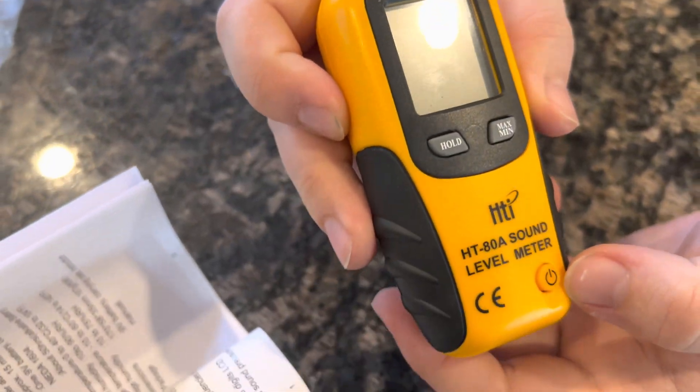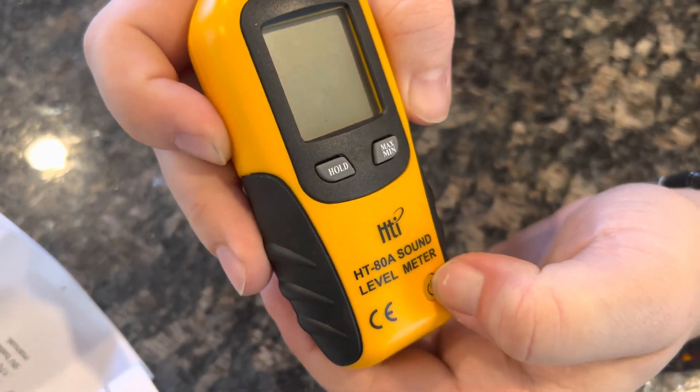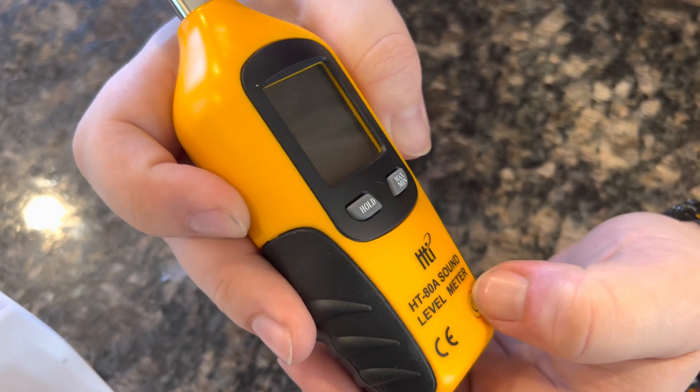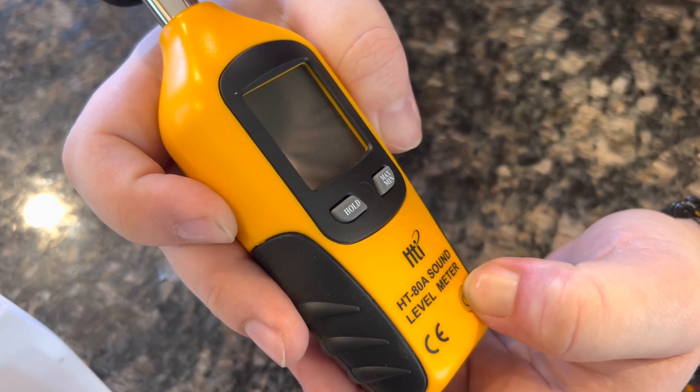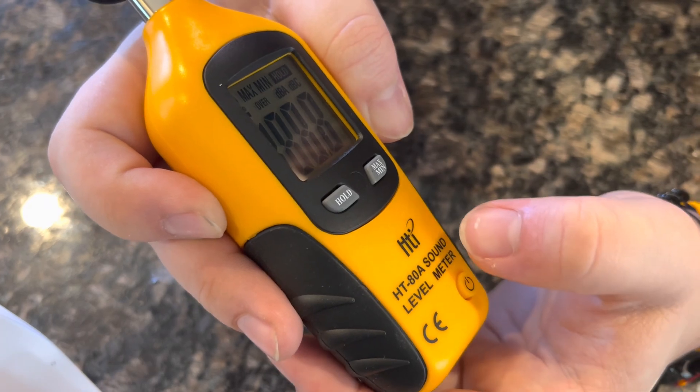You have your power button right here, you have a max and minimum, and then the hold button as well. So we're just going to turn that on. There we go.